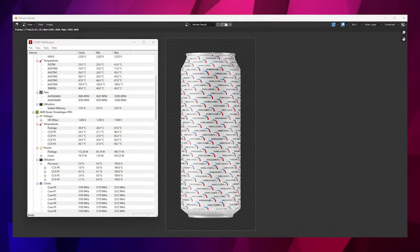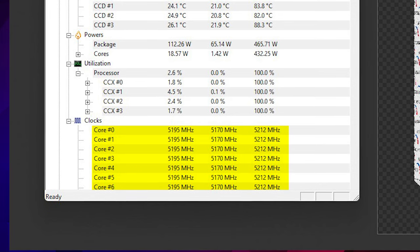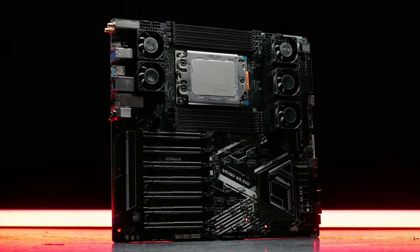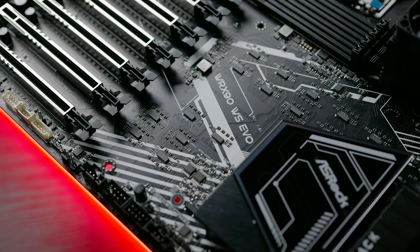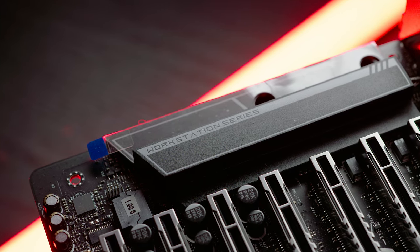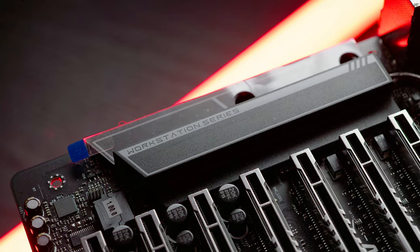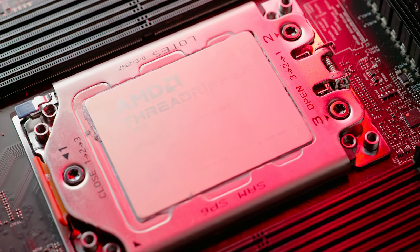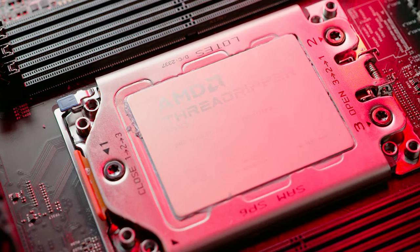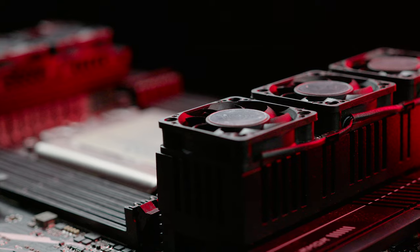When overclocking this on water cooling, 5.2 gigahertz for all loads was quite easily possible. For all this testing I used the WRX90 board on the desk next to me — a pre-production sample by ASRock from their WS range. Even though this is a pre-production sample, the overclocking was absolutely excellent and the board was stable throughout all my testing. Although 8 sticks is double the stress on the memory controller of the CPU, I had no problems getting 768 gigabytes of memory stable with the exact same overclock as on the TRX50 board.